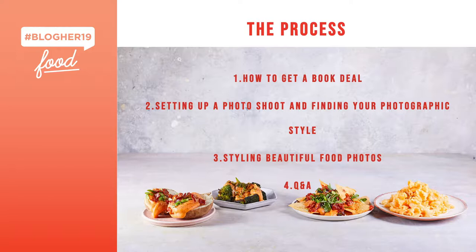This is what we're doing today. All of the photos you're going to see are from my new cookbook, Healthier Together, which dropped April 9th. It's gorgeous — all healthy food for two people, everything gluten-free and dairy-free. We're going to cover how to get a book deal, then Lauren will talk about setting up a photo shoot and finding your photographic style, and Mariana will tell you how to make food look really beautiful on the plate. Then if we have time, we'll take your questions.